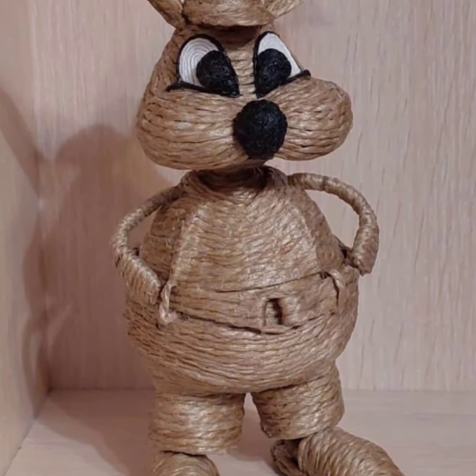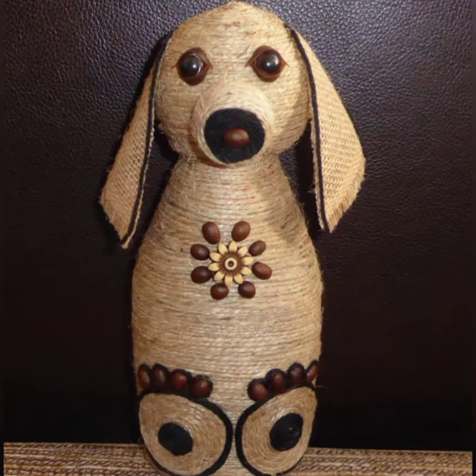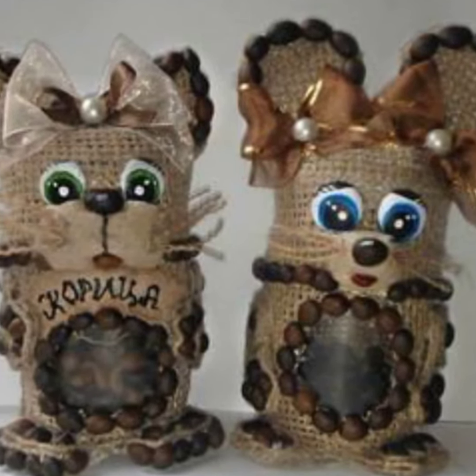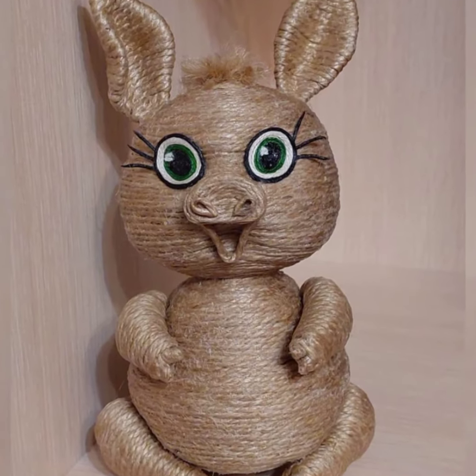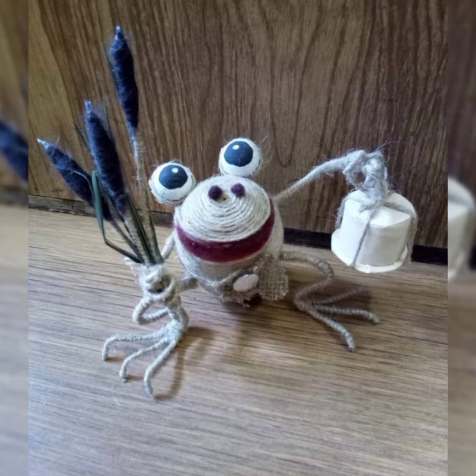If you are looking for a challenging craft, you can try making a little giraffe. This one is a little more complicated, but it's definitely worth it. Start by making a long neck for the giraffe, then attach two small balls for the head and body. For the legs, make four long pieces of cord and sew them onto the body. Finally, stuff the giraffe and sew up the opening.